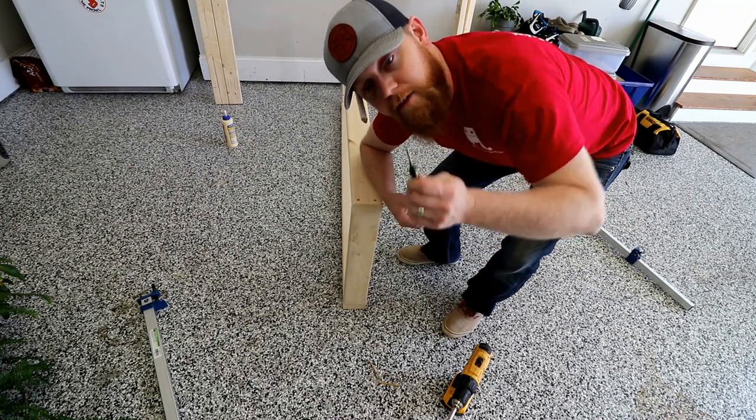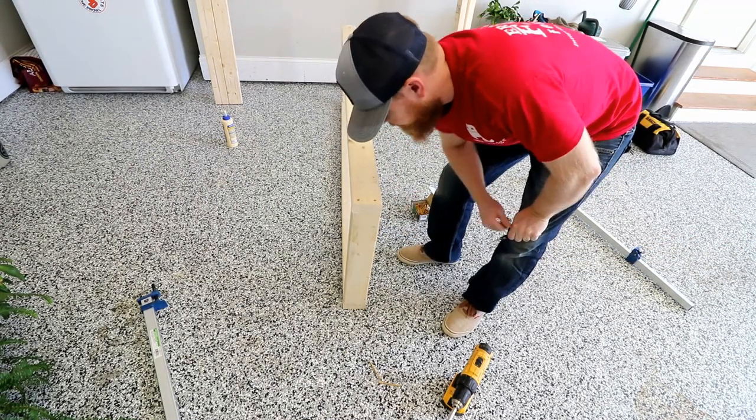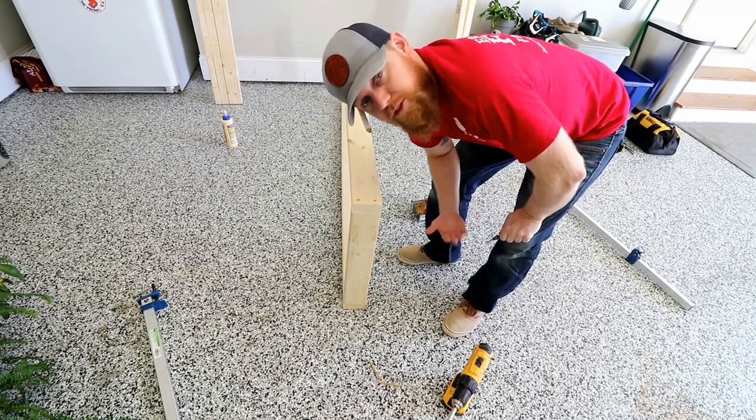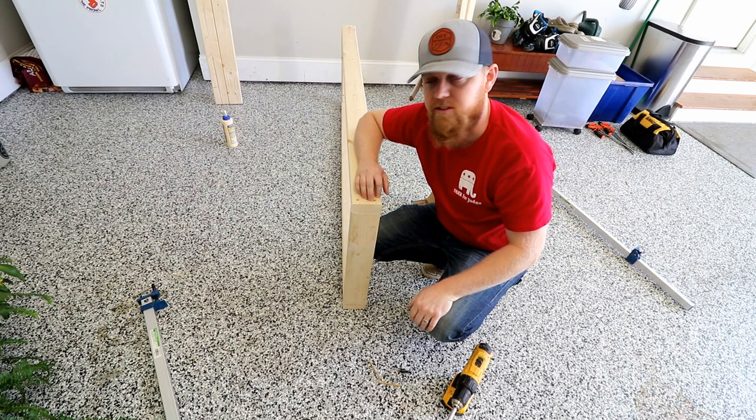I know not many people are going to have a countersink drill bit. I just like it because it's nice and clean, but you don't have to have it at all. I would recommend pre-drilling the holes though so that your wood doesn't split out.